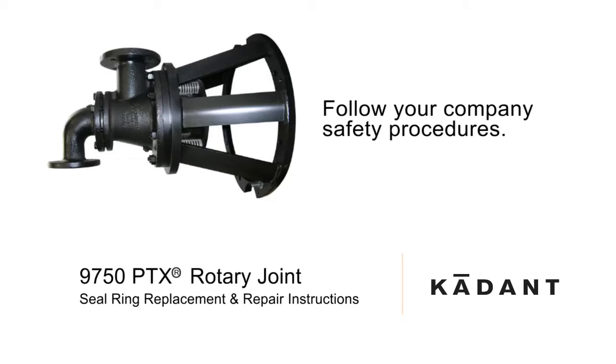Lubricate all fasteners with anti-seize compound. Tighten all fasteners in a star pattern. Torque specifications are listed on the product assembly drawing and are available from Cadent Johnson. Do not use anti-seize or petroleum-based products on O-rings. Only lubricate the O-rings with the silicone lubricant supplied with the Cadent Johnson repair kit.